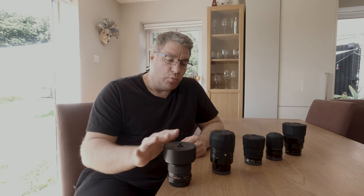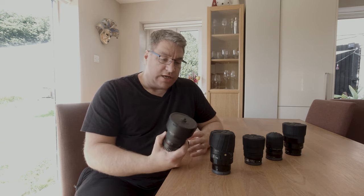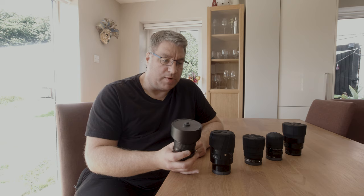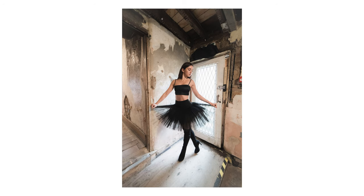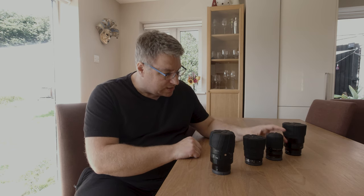Likewise, 14mm is just way too wide. You want to produce images that are pleasing to the eye, and part of that is for human beings to recognize other human beings as human. Super wide-angle lenses like 14mm just distort everything, so I've never used it for boudoir and probably never will. I've got a couple of non-boudoir shots just to show what it does. I also have two 50mm lenses.